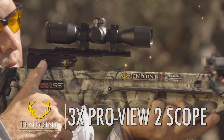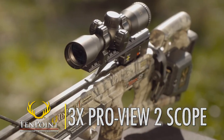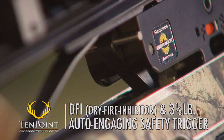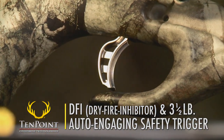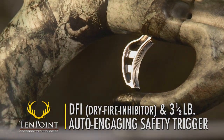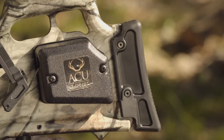The Titan SS also comes standard with TenPoint's 3-Power ProView 2 scope. And like all TenPoint crossbows, it features our DFI dry fire inhibitor and 3.5-pound auto-engaging safety trigger. The model is available with or without one of TenPoint's two patented cocking units.